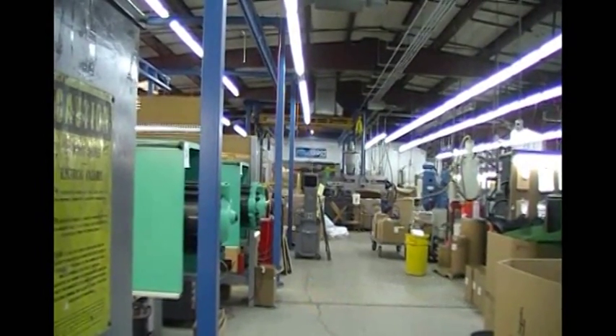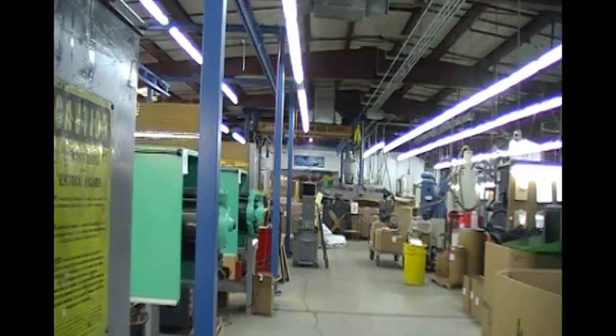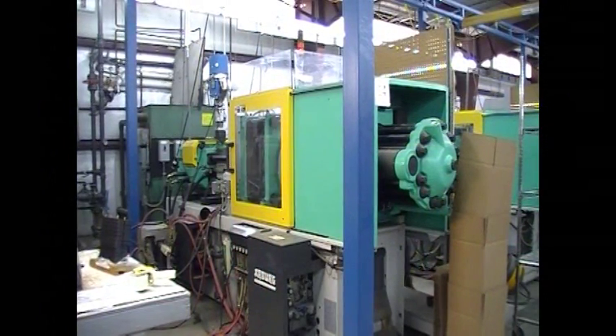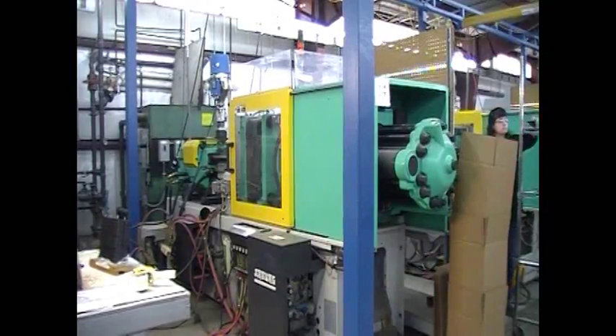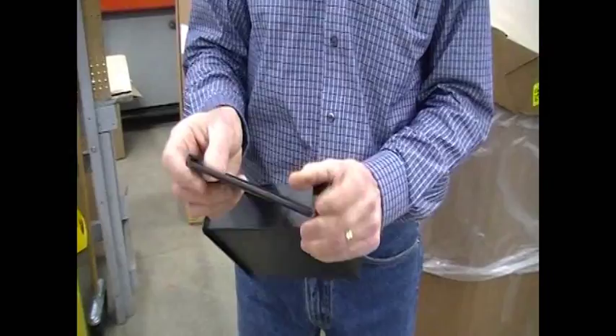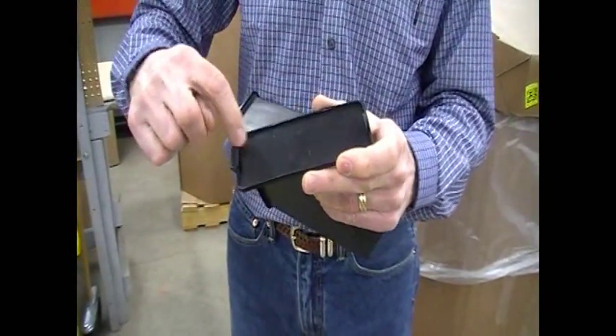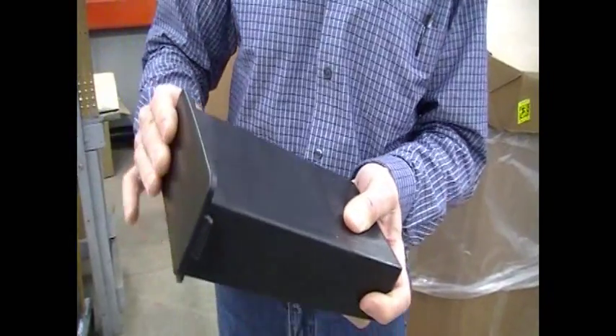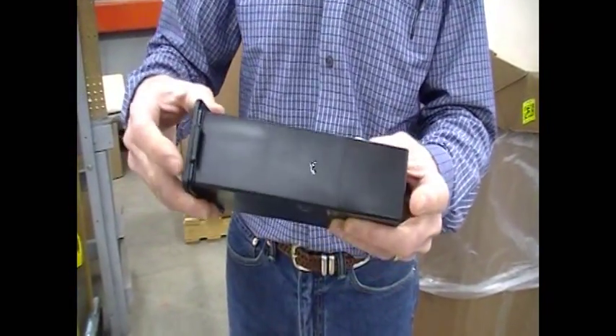Hello and welcome to CyPlastics. In this video series, we'd like to show you some of the parts we make and the molding processes we use at our facility near Rochester, New York. This first part is a simple container and a lid with molded tabs that snap onto the rim of the container. Both the lid and container are injection molded out of polypropylene for a U.S. government project.